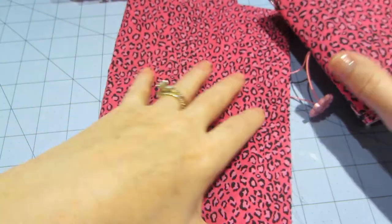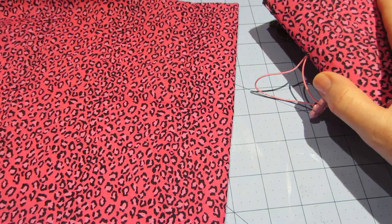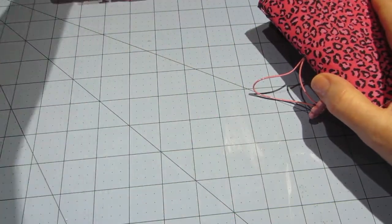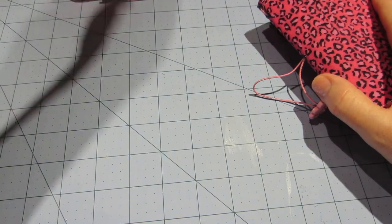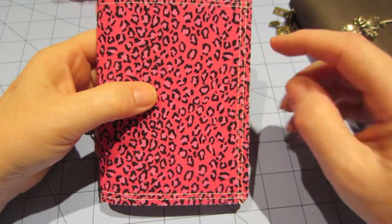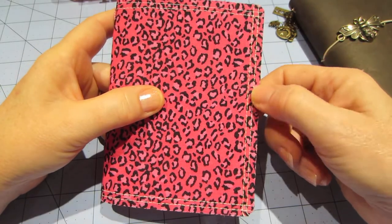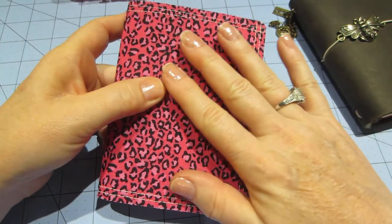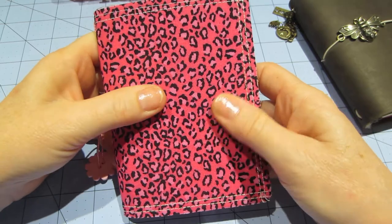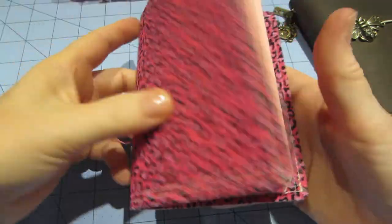I'm gonna make more — I have more of that fabric. You can get two big ones out of a fat quarter. I'll definitely try selling these at my craft show, but they're just fun to make. It was fun to get my sewing machine out. You could do fancier stitches, but this is really just decorative since it's already adhered to the Peltex stabilizer. It's pretty firm, I like the firmness of it — it stays open.